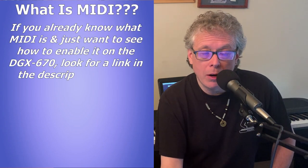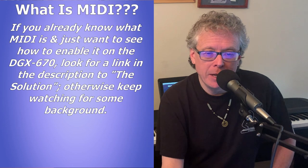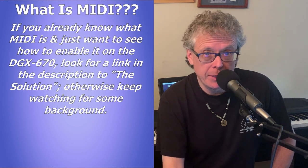For those of you who are already familiar with MIDI and local control and how all of that stuff works, and you're just here to see what you have to do on your DGX to get MIDI up and running and how to turn local control on or off, look in the description below and you'll find a link to the solution — you can just skip this next section.